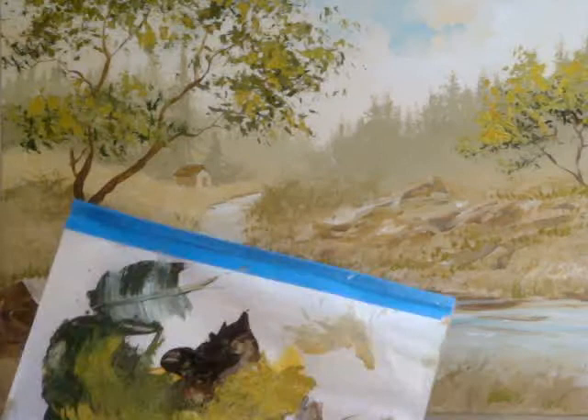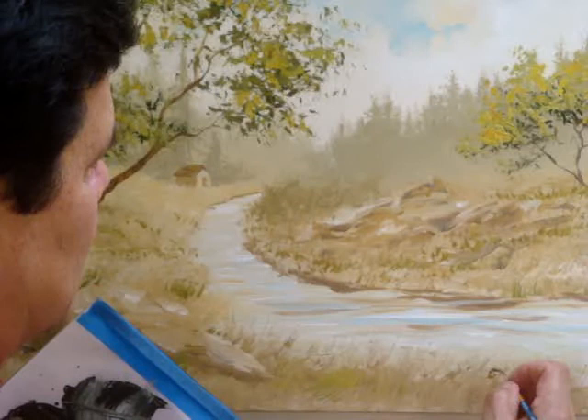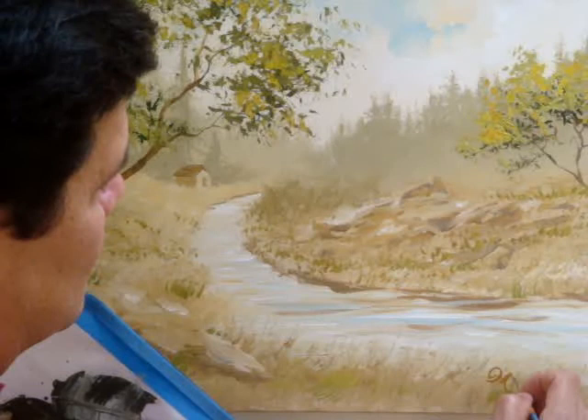And the final thing — always sign your name. Make sure it's not overpowering. I usually use a natural earth tone color that blends in with the painting, so it's not so distracting.